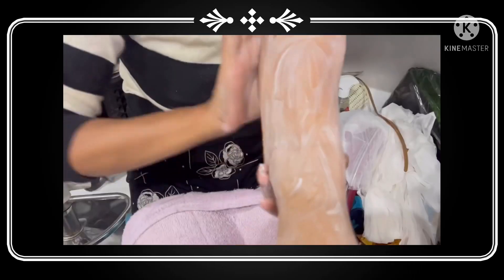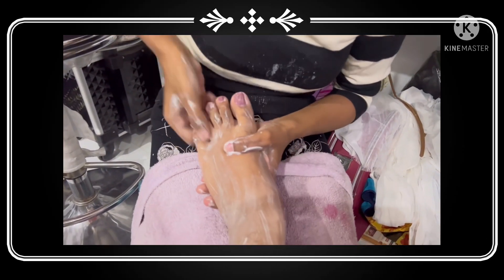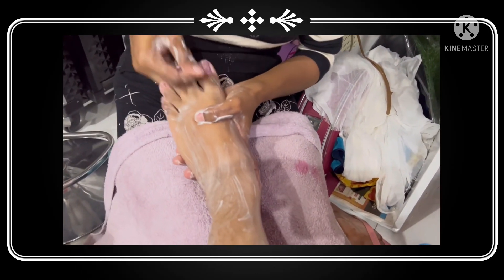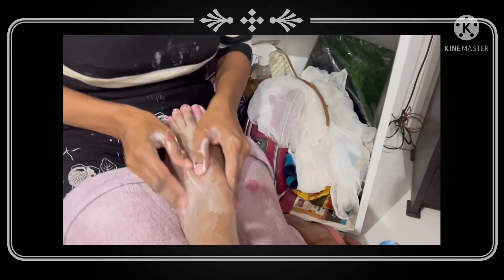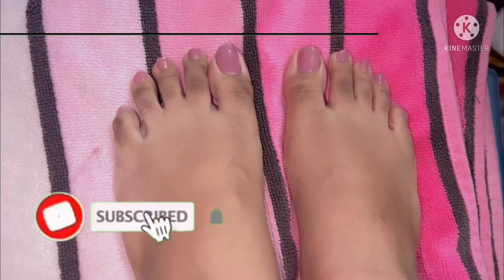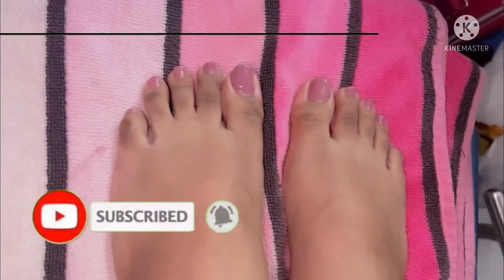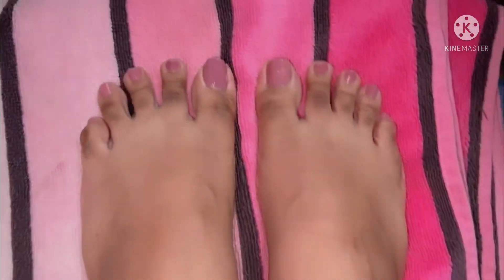Then you have to take another cream for your massage — I have this DTN cream that you can use — and then you can also use a DTN pack. It's up to you; there are many options, you can do whatever you want. You can see the result — I am really loving the feet! Thank you so much for watching the video, please subscribe.